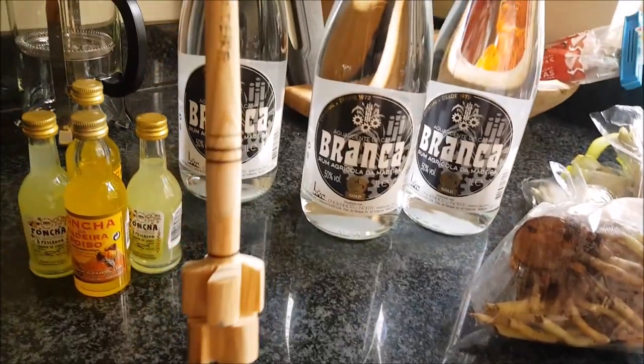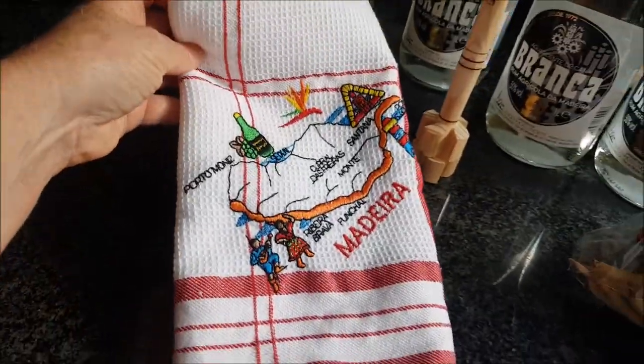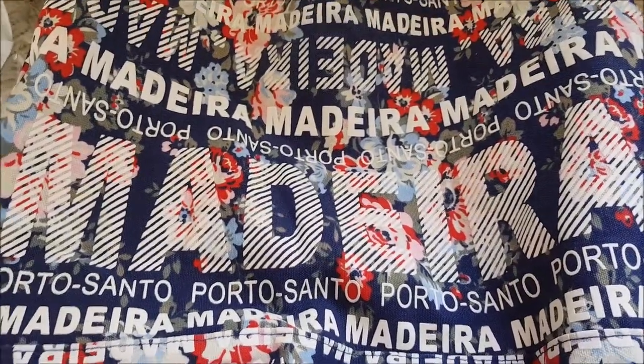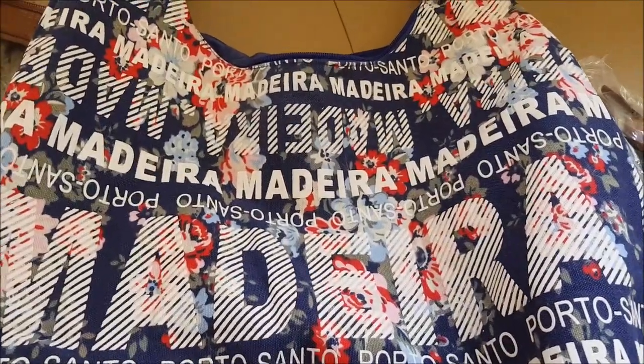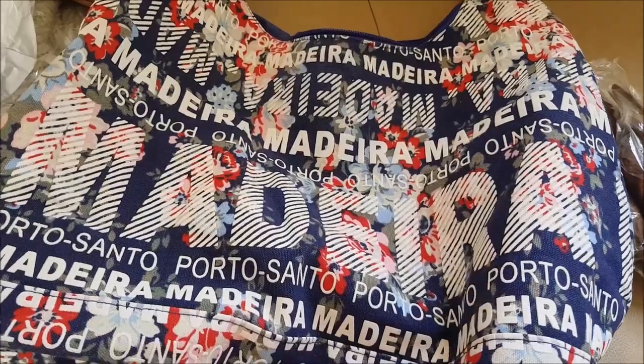For making the Poncha, we have bought a Poncha swizzler. I also bought a tea towel. There are quite a few bags with a floral design saying Madeira in a variety of colors and patterns. I thought that was quite on trend as a present for a family member who didn't come with us - pretty.